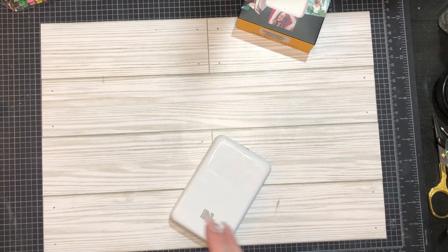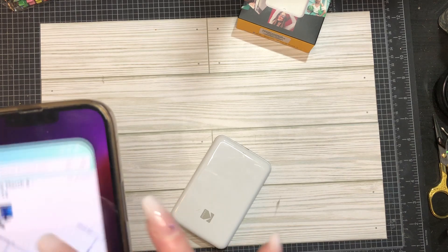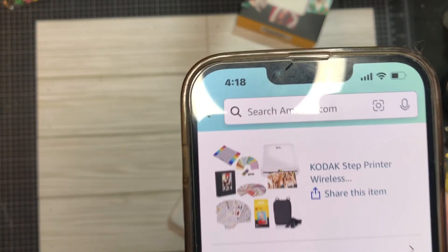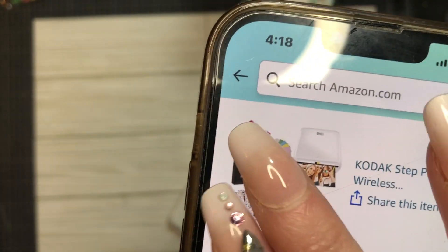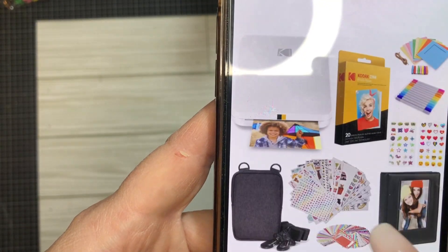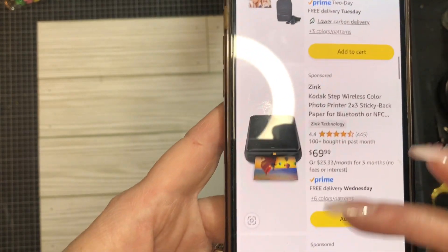I got a whole kit. I'm a little disappointed now because I found it online cheaper. You can get just the printer itself for $69. I got the package - I paid $149. You can now get it for $129. It says it comes with all these stickers and all this stuff but I didn't get all that stuff with it. I feel a little ripped off.